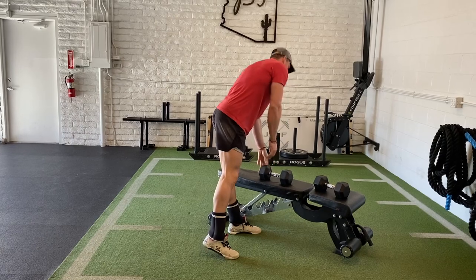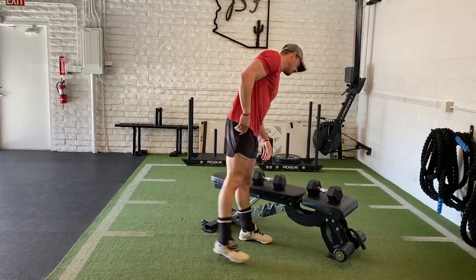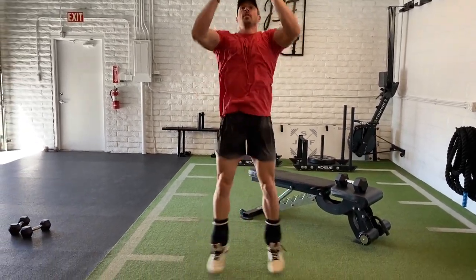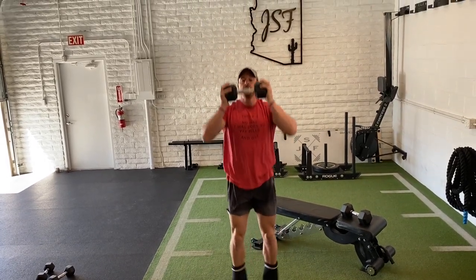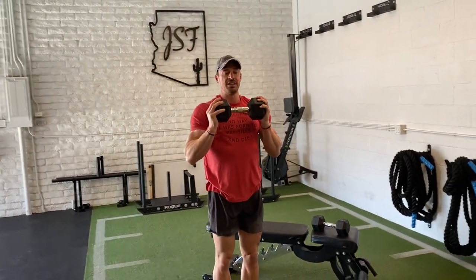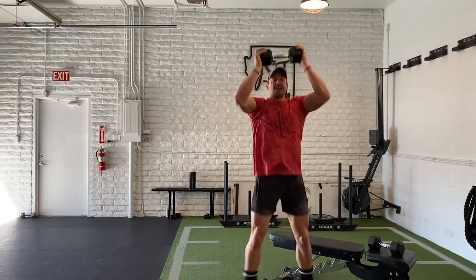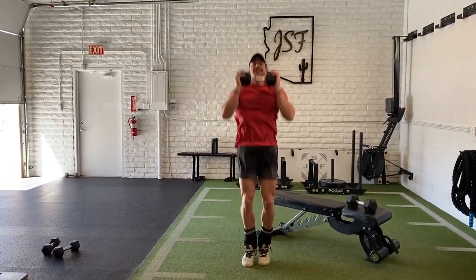This last one, the dumbbell jacks — this one's terrible. The lighter load you guys have, the better. Every time you jack the feet, those hands are going to go up. Typically feet are blocked, hands together. The pattern can be slow and controlled. If you have a light load, you can try to go at a pace of one per second. If you want to make it more strength heavy, do a rep and reset every single time, or just find a pace that works for you for all 40 seconds. The heavier the dumbbell, the rougher this gets.